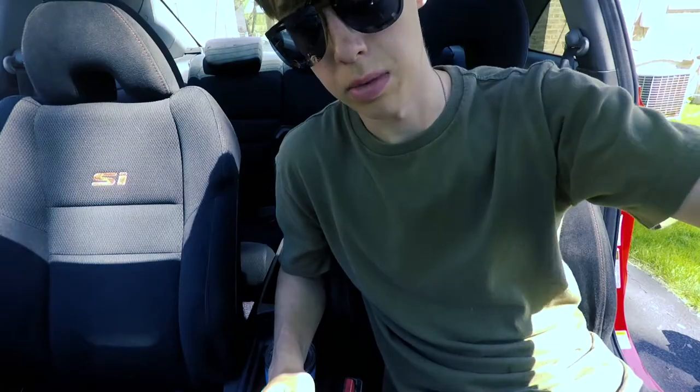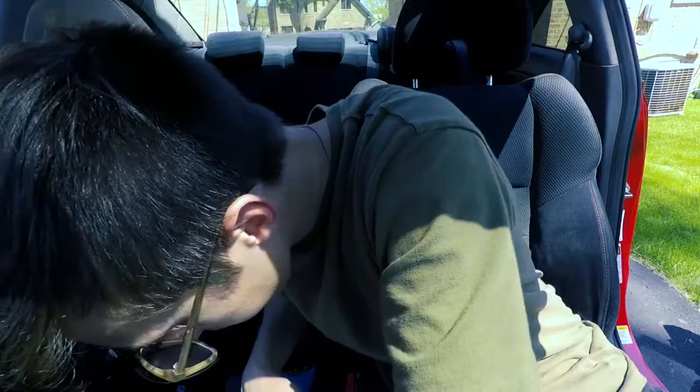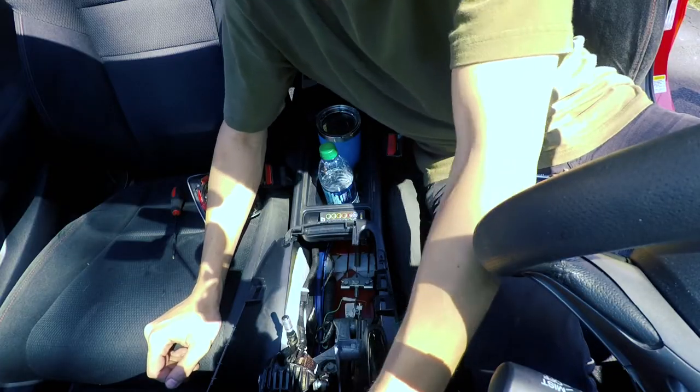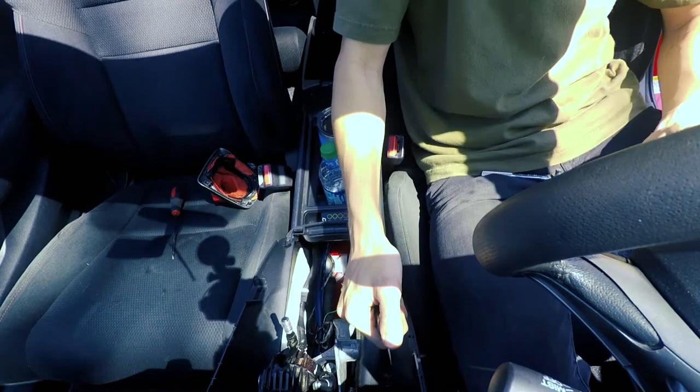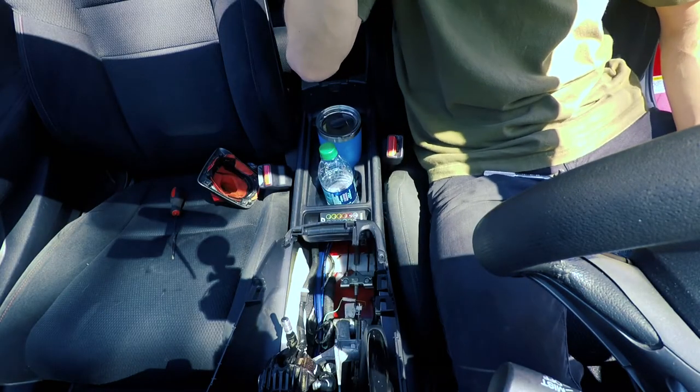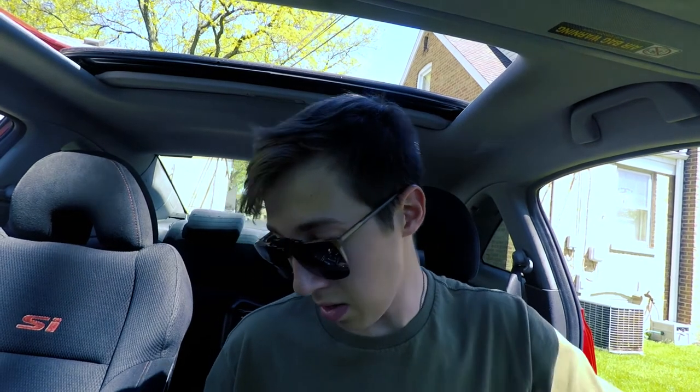Starting off by trying a deep well 10mm socket. Got it! Let's see — oh, I lost the socket. Yeah, that's what we're talking about! It actually wasn't too hard. Just loosen that little nut on the threads and you're golden.